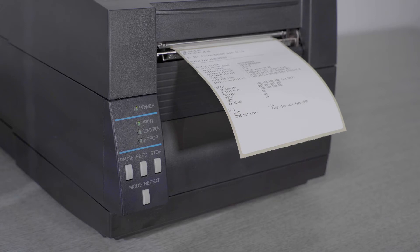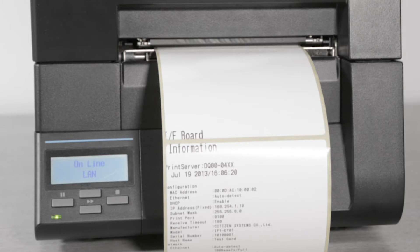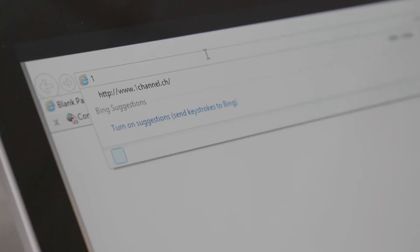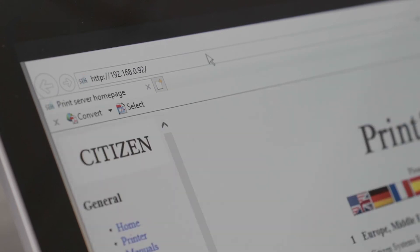If there is no connection or your wi-fi details aren't set correctly, you may see these details including the mention of a zero-conf address. If you have a successful connection, you can access the card via a web browser on a computer connected to the network by entering the IP address without the leading zeros.